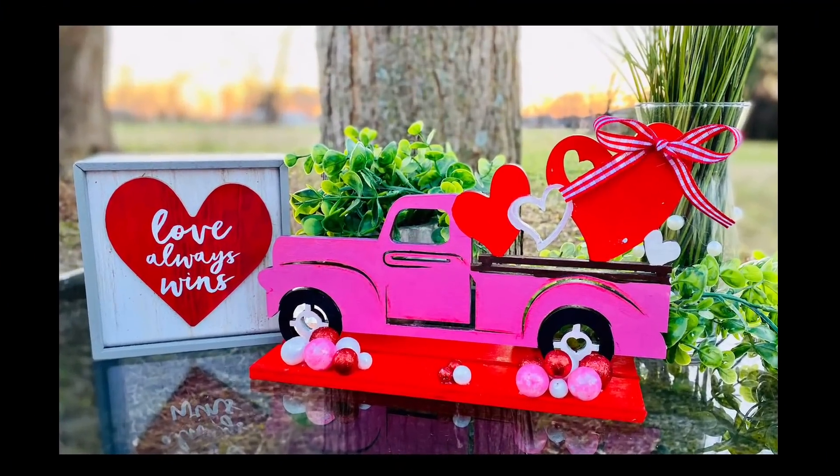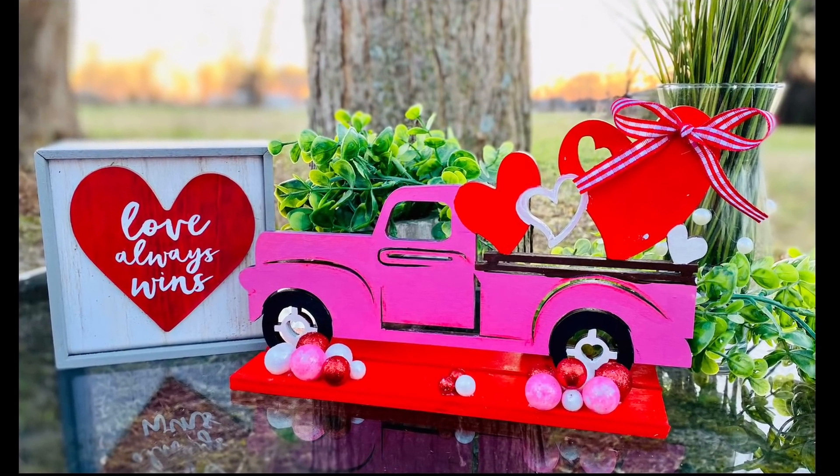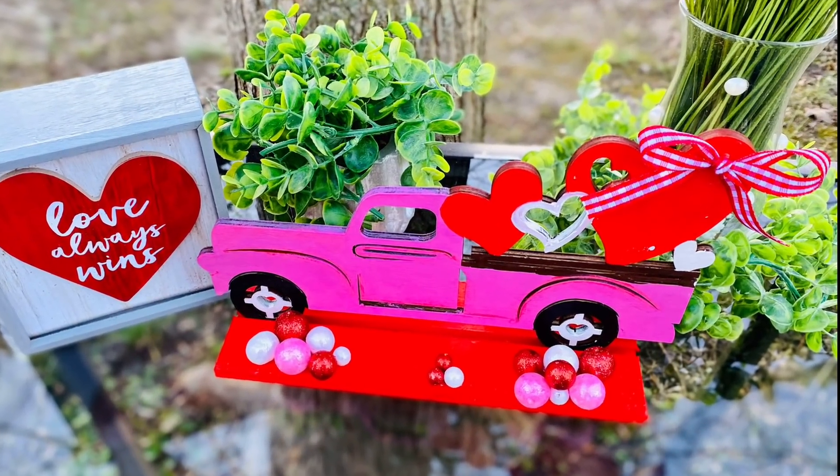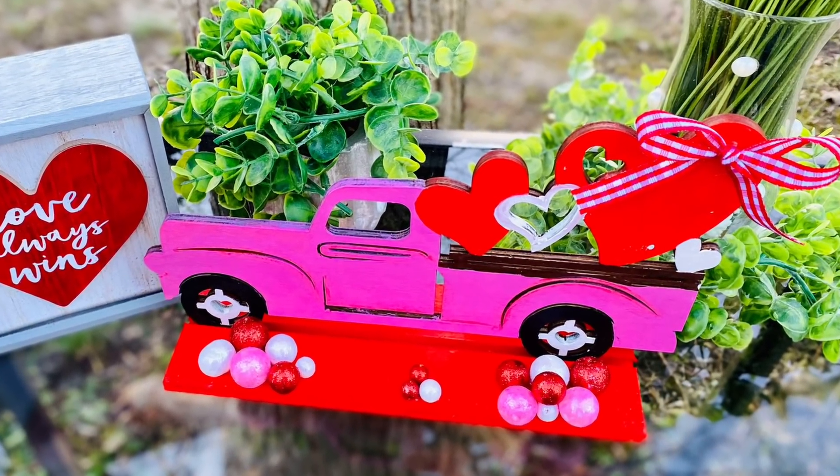Check it out — how gorgeous is this? Grandma Arnell, this one is for you.